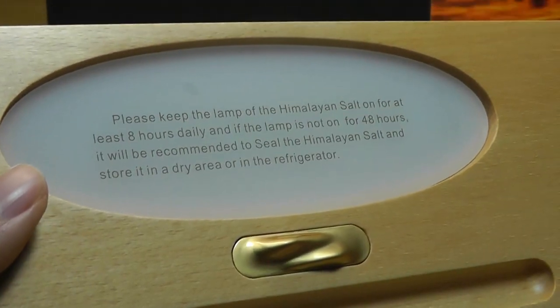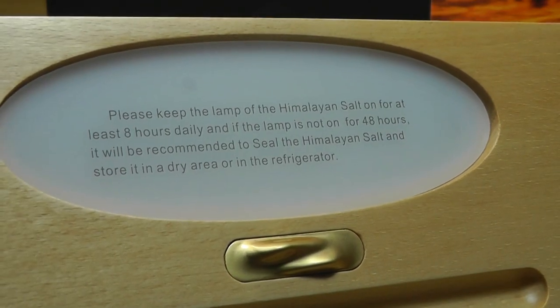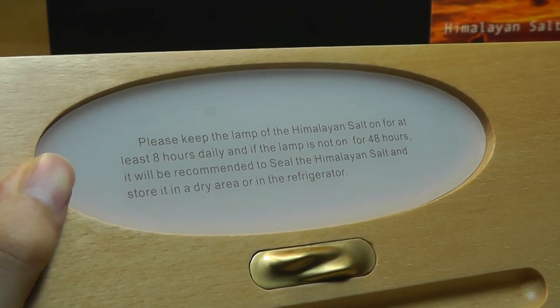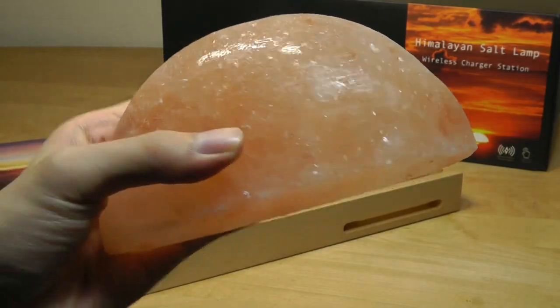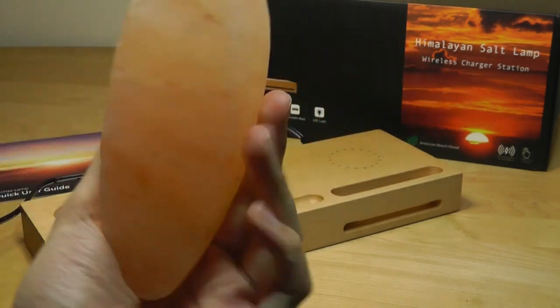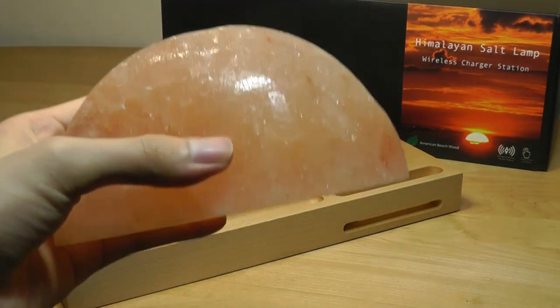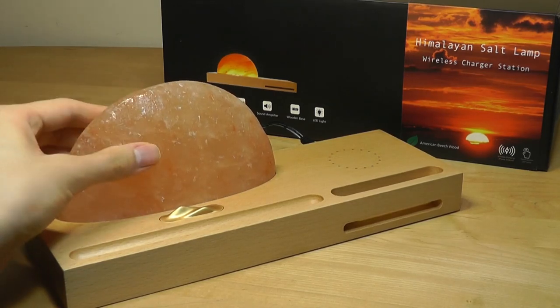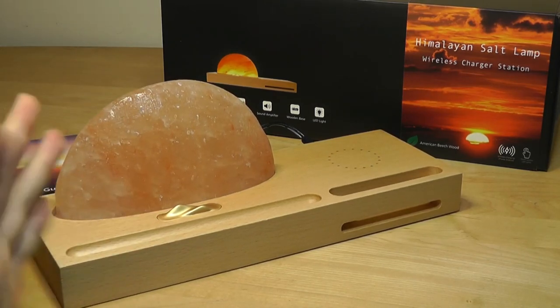There's also a sticker saying to keep the lamp of the Himalayan salt on for at least eight hours daily, which I guess is just to ensure that it gets hot enough. The salt lamp kind of looks like a quartz crystal from afar — it's pink and slightly translucent, and just looks pretty interesting. You can put it onto the top compartment where it sits into place; it's pretty heavy so it's not going to move around by itself.